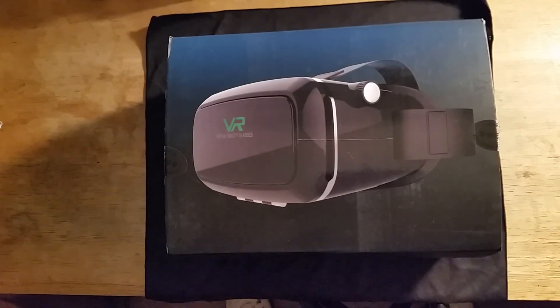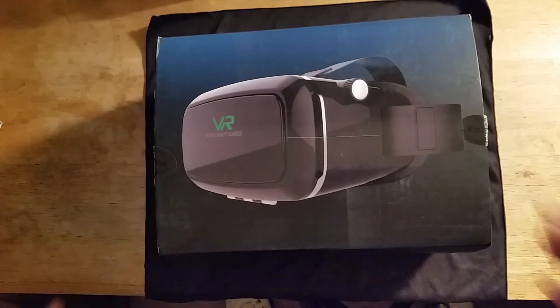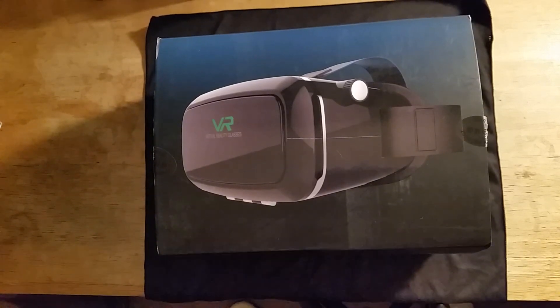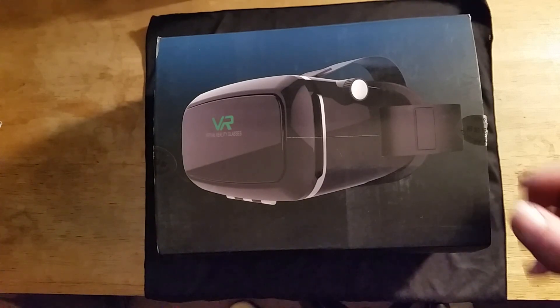Hello, it's StyleCon coming at you today with another video. Today we're going to be looking at the Divine Viewer VR headset. I just got this in the mail a couple days ago. If you go to their website, which I will leave a link in the description below, it typically sells for $99.99 but they have it on sale for $64.95 and they're also offering free shipping.